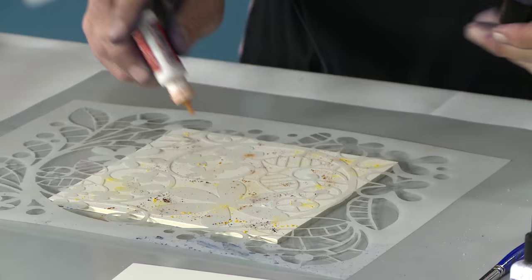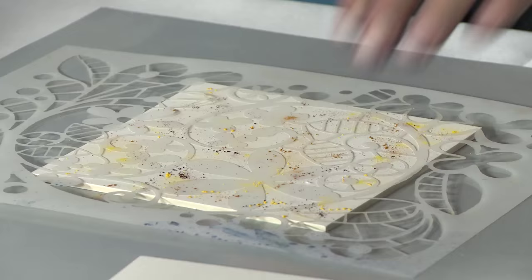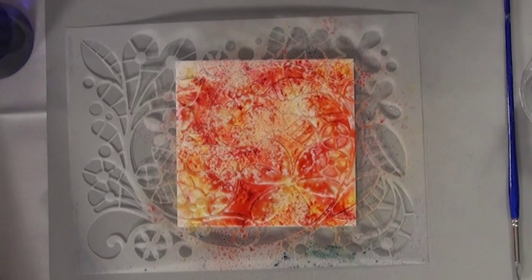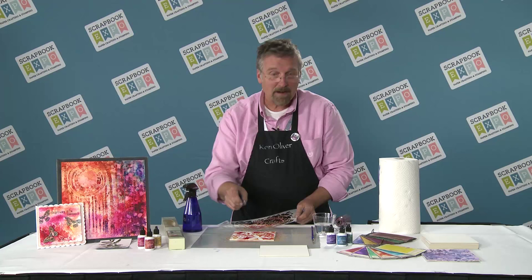There's a tip. Now you can see it looks like there's not really very much on here, but whenever I spritz it with water, the magic is going to happen. See how that color develops? Isn't that wild? So when you lift this up, just gently lift it up and you have a beautiful stencil background. That would be great for a card background, a stamping project, or you could go back and zentangle around in this.